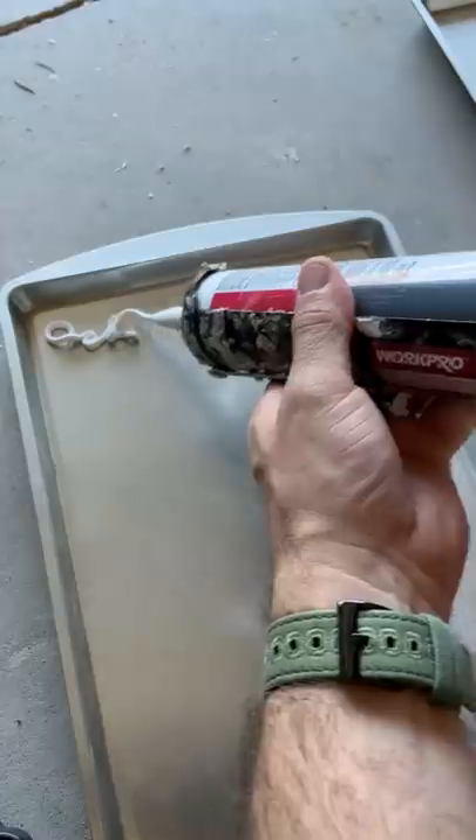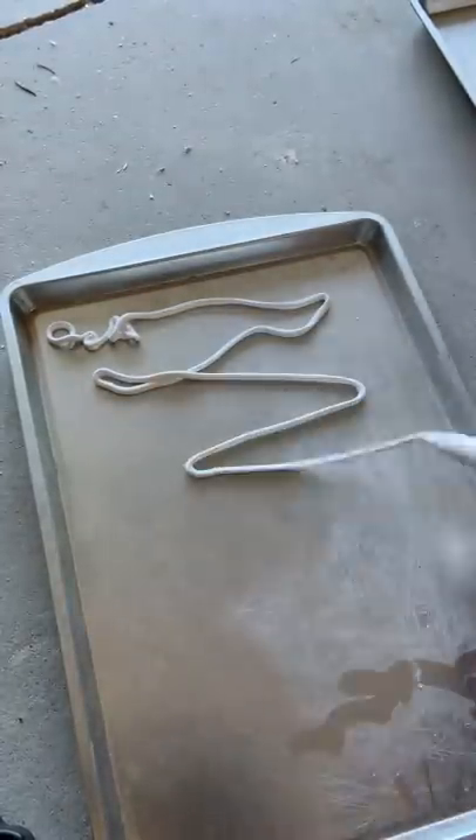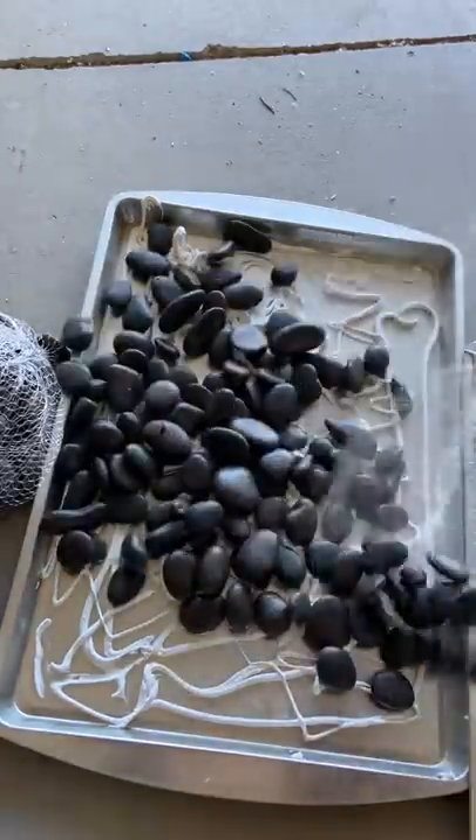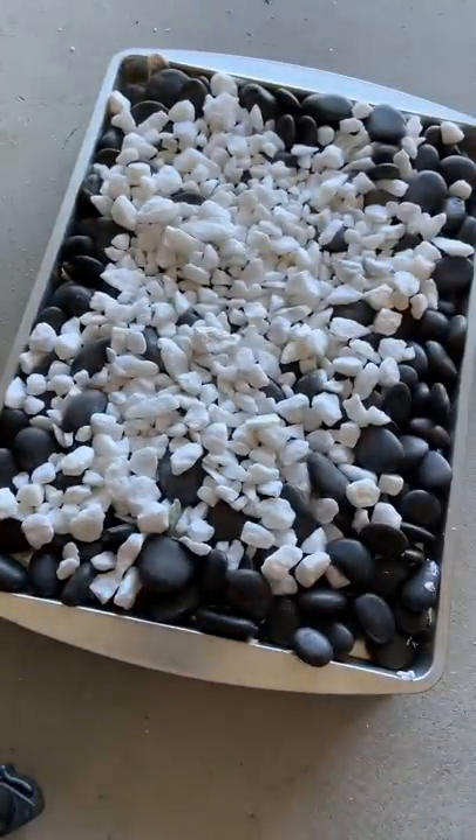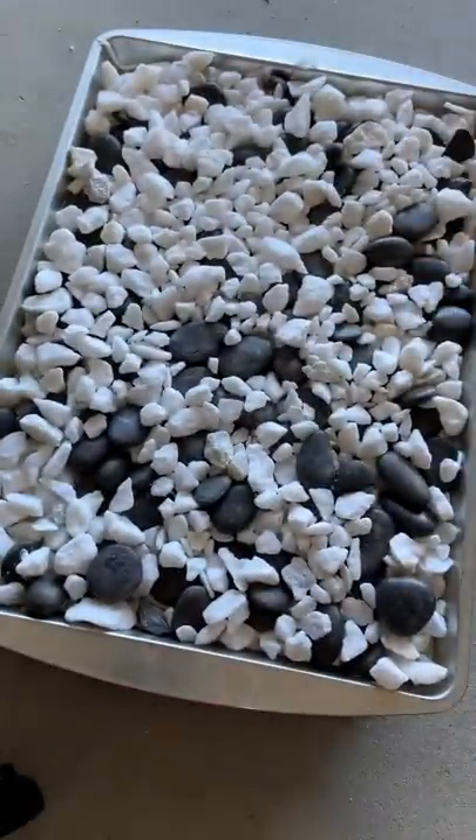I'm going to show you what we're going to do. Cover the baking pans in caulking, then spread it out and layer rocks. Using two books as the backer, stack up both of the pans and make a layer, then tape all together to assemble your armor.